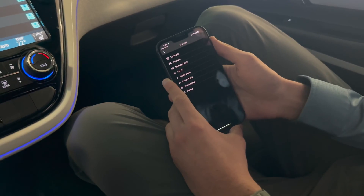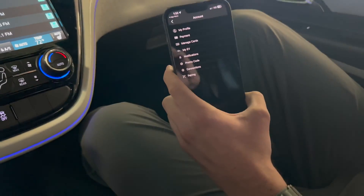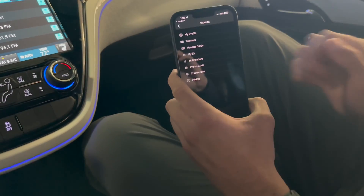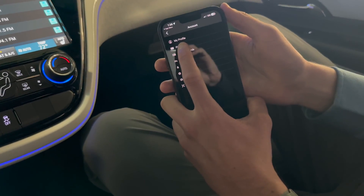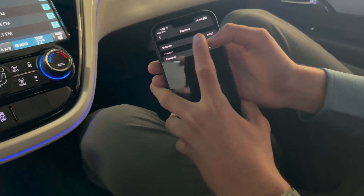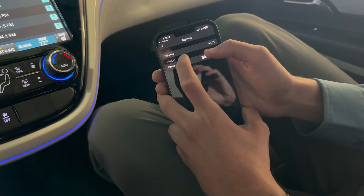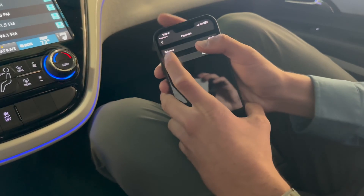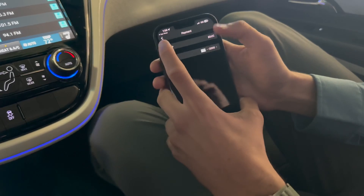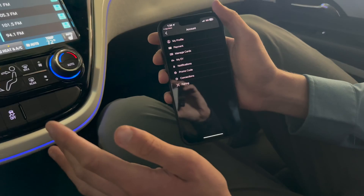When you open the ChargePoint app, you'll see a setup screen — my cameraman Ryan already has an account, but it's self-explanatory. You just enter your name, email, and info, and it will prompt you for payment. Ryan has a credit card added under payment. You can also see a ChargePoint balance, which you can add funds to, but I don't recommend keeping a high balance — just like Starbucks or Chipotle apps, they collect interest on that. You can always pay with your card when you need more funds. Once payment is added, we'll show you how to activate.